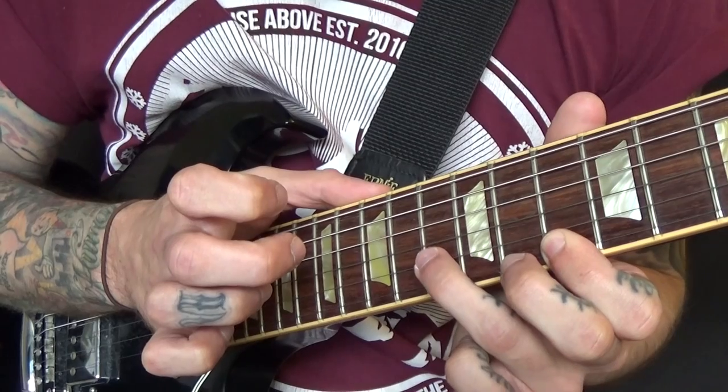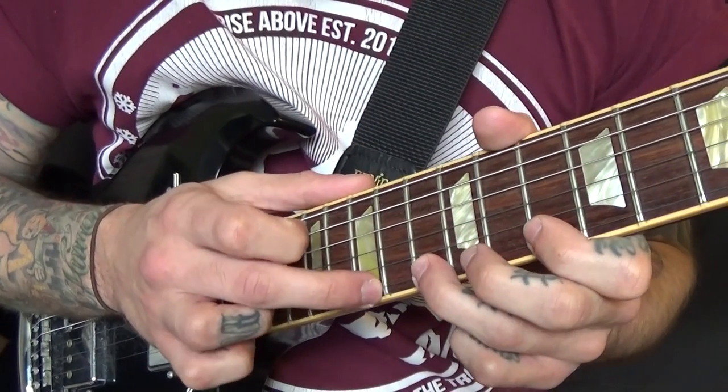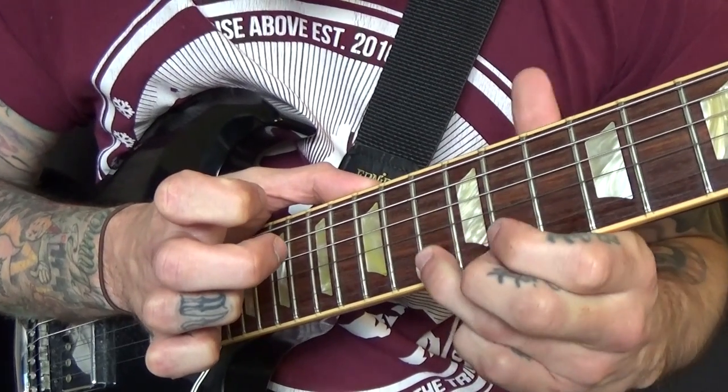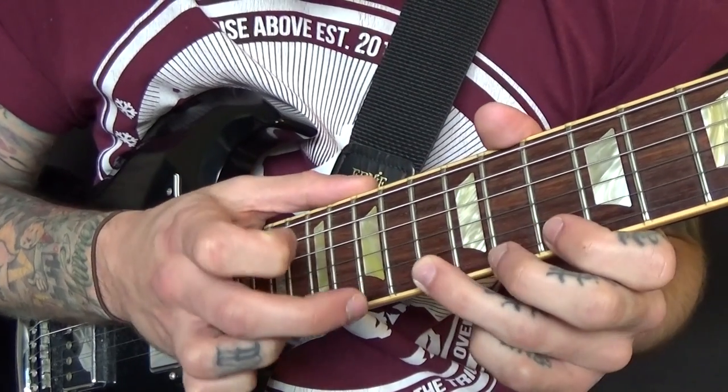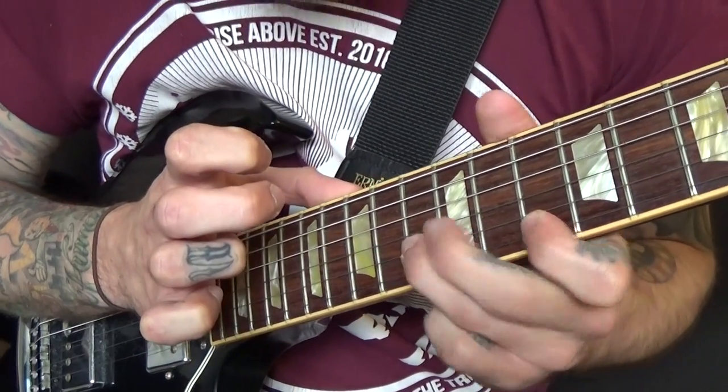You're going to go to 13 on the B string instead on the way back. So you go: move down on that last note — 15, 13, 10, 13, 10, then 13 on the B.